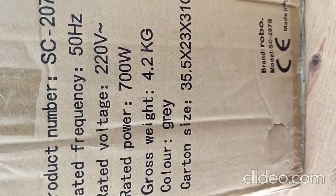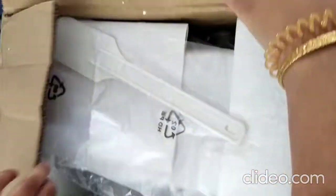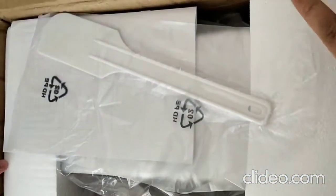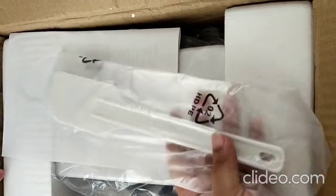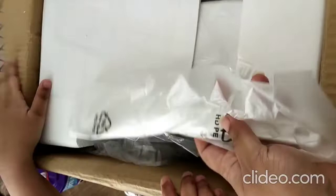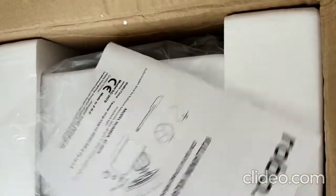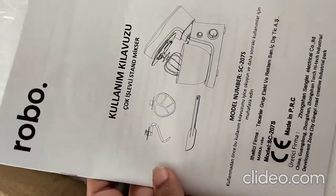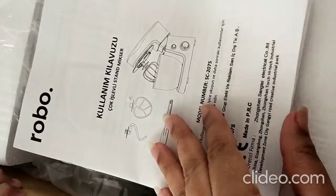It comes in gray color. I'm gonna open this and let's see what's inside. I already cut the tape because otherwise the video would have become too long. First, on the top, we have this spatula.